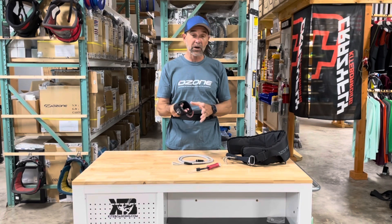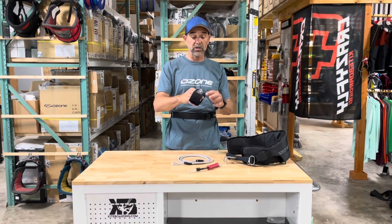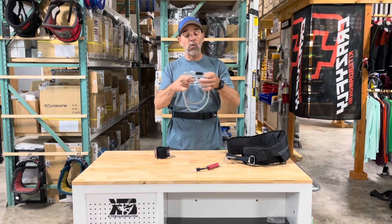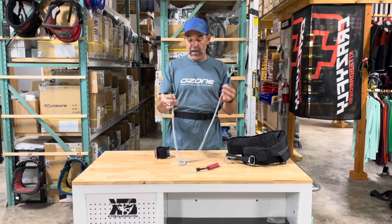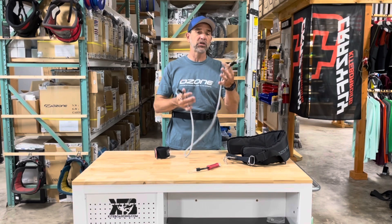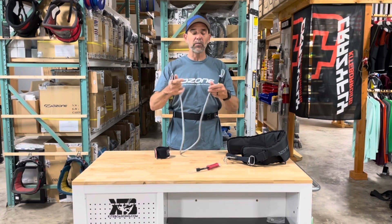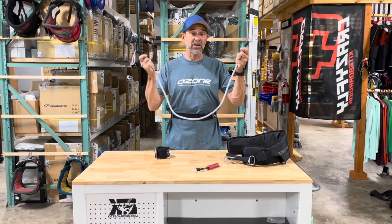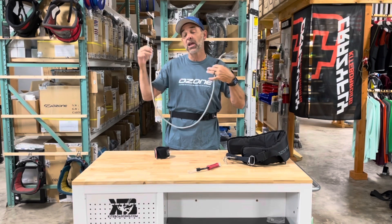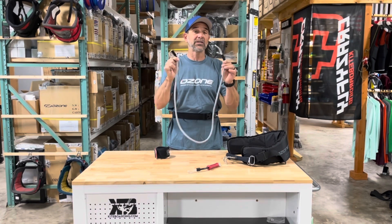You also have a wrist leash option. These are really nice — padded with a great velcro system, with the same loop. They've also made a really nice high quality leash line. Some leashes are so lightweight they sling all over the place, but Ozone made theirs hefty and heavy so it wants to hang down and stay out of the way.